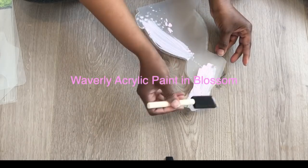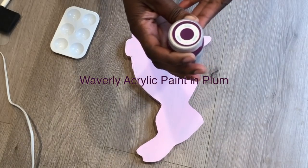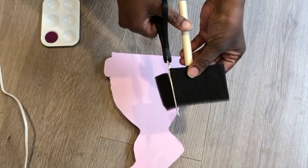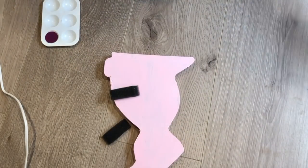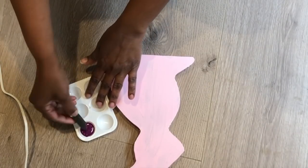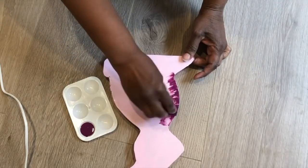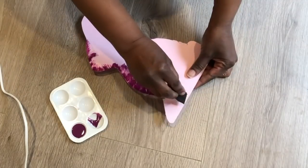Now using Waverly acrylic paint in Blossom, I am going to paint only one side of the bunny. This is going to be a double-sided bunny so each side will look completely different. This side will be farmhouse style, and I'm going to use Waverly paint in Plum around the edges. If you have those wide foam brushes from Dollar Tree, you can cut the edges off and now you have three brushes — two small ones and one bigger one. I did come in a little more than I initially wanted to into the pink part, but I think it still turned out okay.